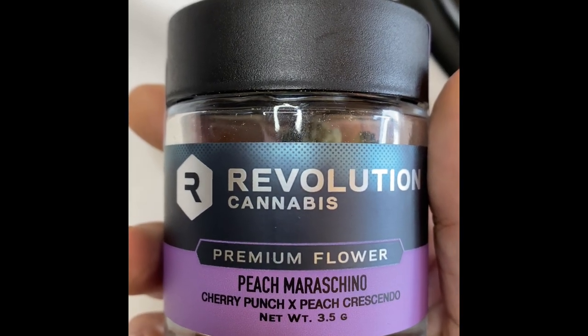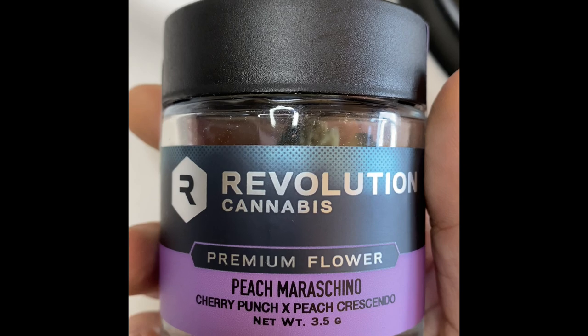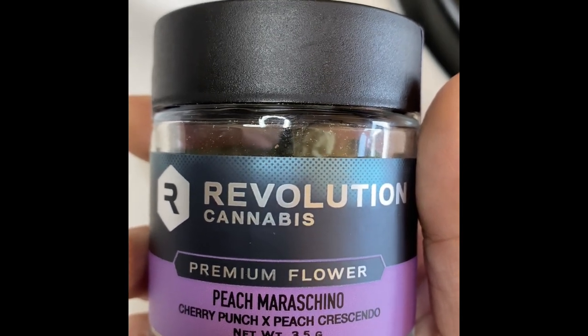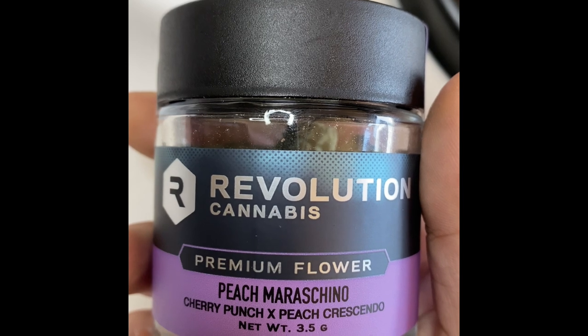Hey, what's up, everybody? It's CannaCentricFilms here, kind of with a different type of video today. I'm doing more of a live first impression of this Peach Maraschino, which Revolution just released.